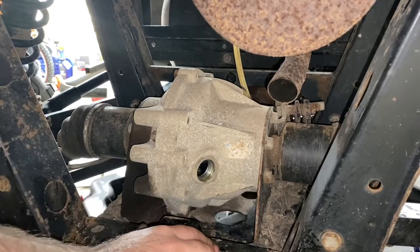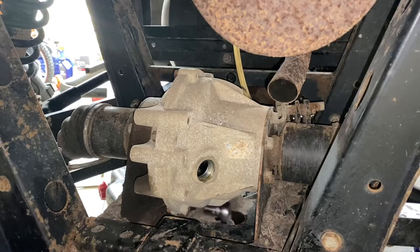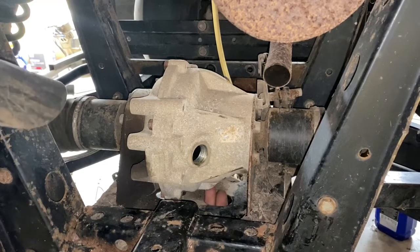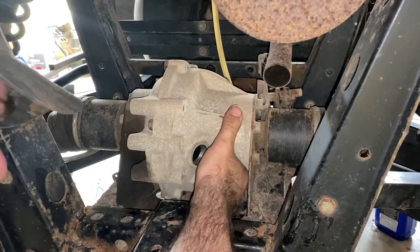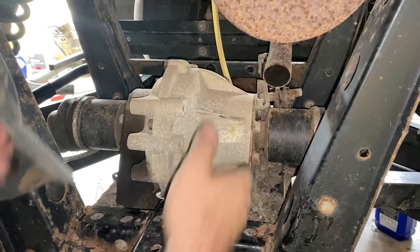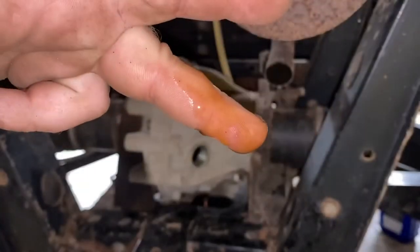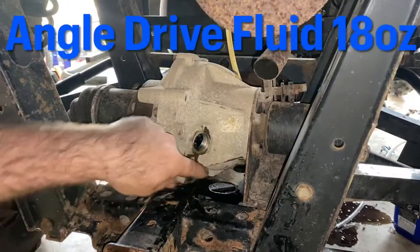Get underneath, put your ratchet on it - it's a bit awkward to get onto the bolt, but get it on there. Once it's loose you can pretty much turn it with your finger - this is the hardest one. The fluid looks really good in this one - somebody's been taking care of this machine. Let that drain out and then we'll fill it up. Now that we've got the drain plug back in, we're ready to fill.